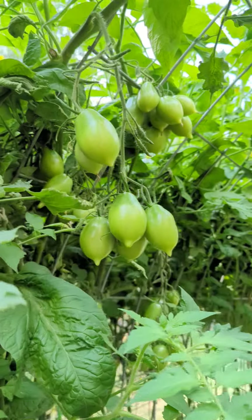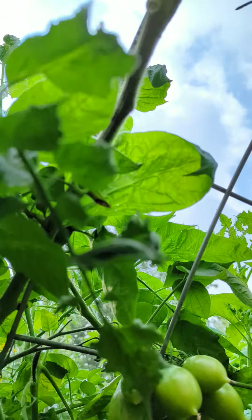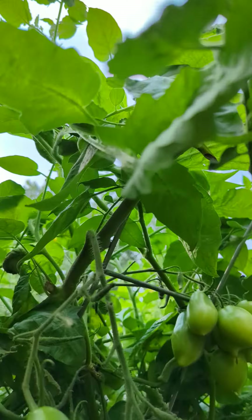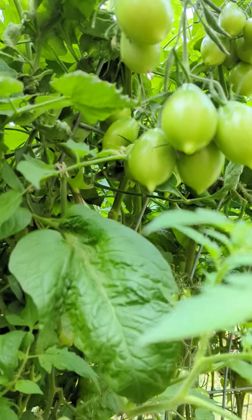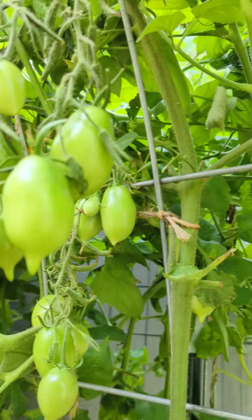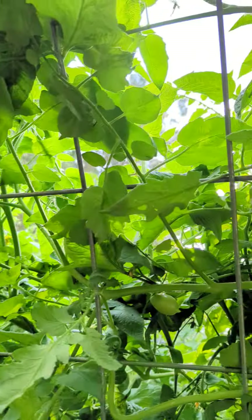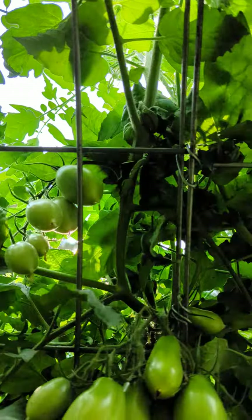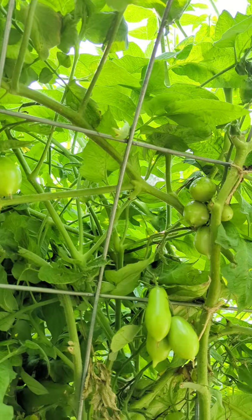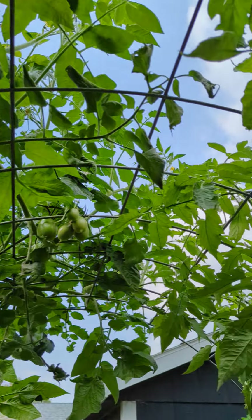Look at these tomatoes — look how beautifully they're growing! This is all the way up; I believe these are either the seventh or eighth tomato clusters, and I think that's the ninth one. It makes it very easy to pick the tomatoes, the tomatoes get great support from it, and as you can see they're off the ground, which helps with the slugs and other insects that think we plant our tomatoes for them.